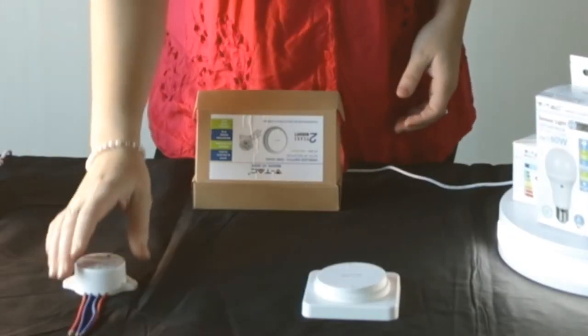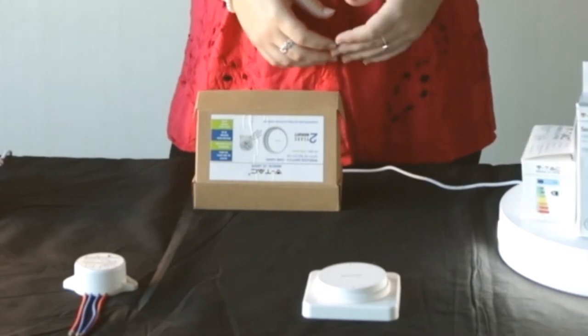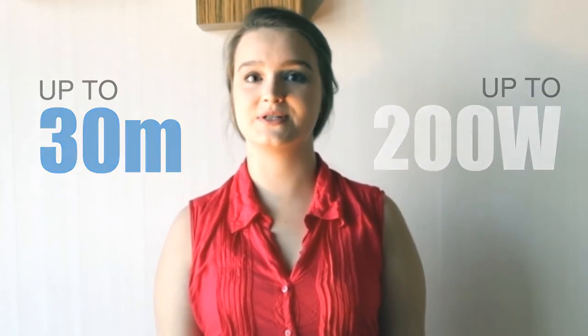This is your receiver, and this is the transmitter, or your remote. The reach of the receiver is up to 30 meters, and the switch can work with a maximum wattage of 200 watts.